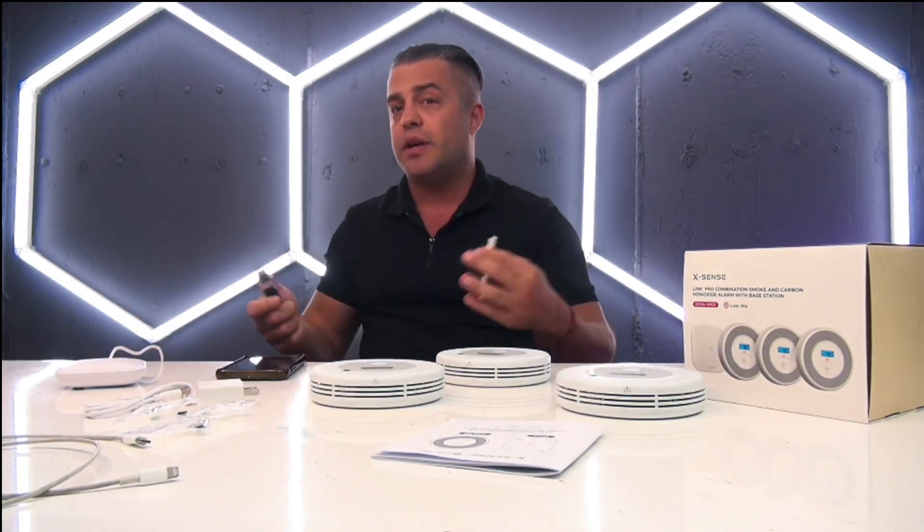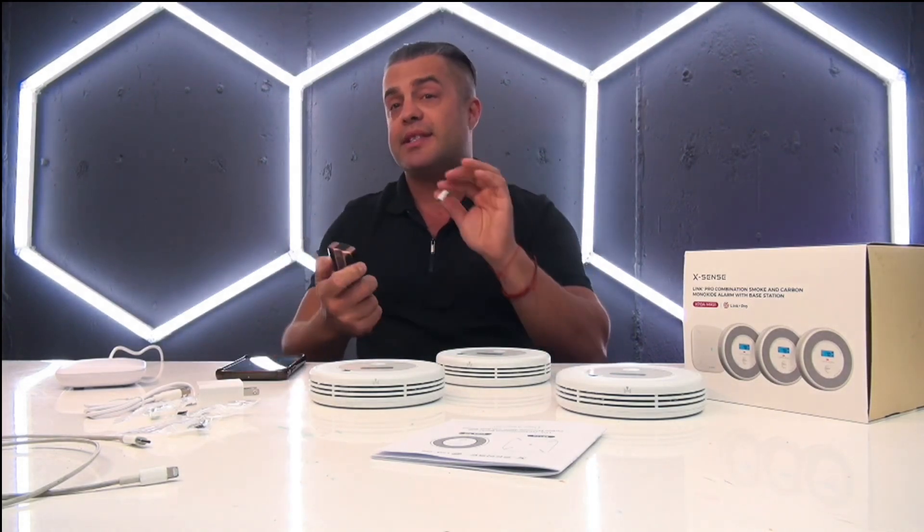Let's do a test with smoke — if somebody is smoking or you have smoke in the kitchen or living room, no matter where you set it up, it's going to be triggered. I usually don't smoke, but for this test I will.